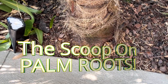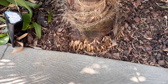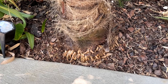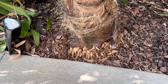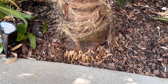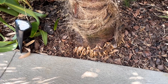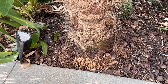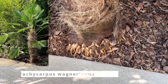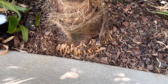Today we're going to talk about palm roots and some various things that might interest you. We're specifically talking mainly about cold hardy palms like the windmill palm or Trachycarpus fortunei. This is a Trachycarpus wagnerianus, a waggy palm, and we'll use it to do a little bit of our demonstration.